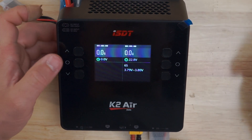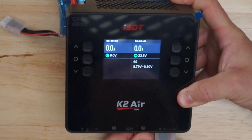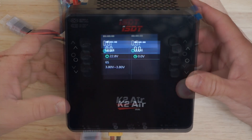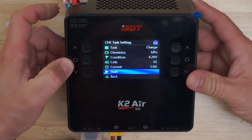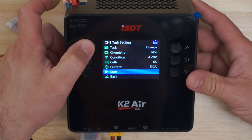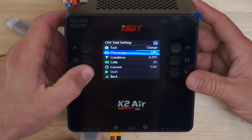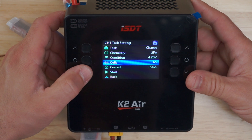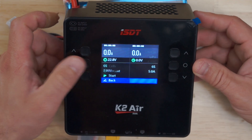If you wanted to use channel 1, just plug your battery into channel 1 — there it is on channel 1 now. Same operation: press and hold the enter button and you have your task, your chemistry, your condition, your cells, and your current. Start and back.